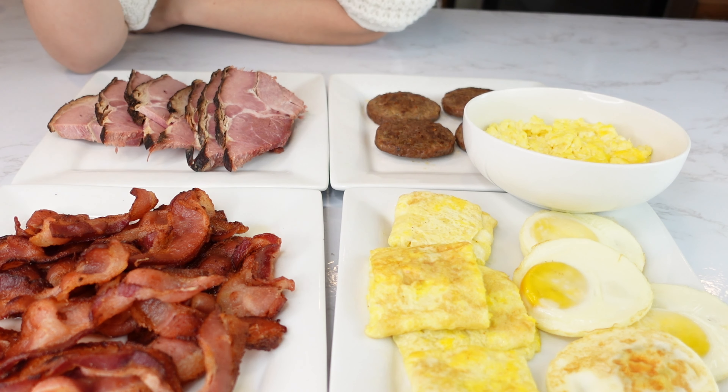These are typical breakfast sandwiches. The filling — meat, protein, whatever you want to call it — basically they are bacon, egg, sausage, and ham.